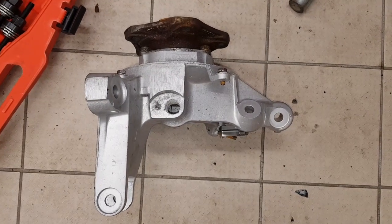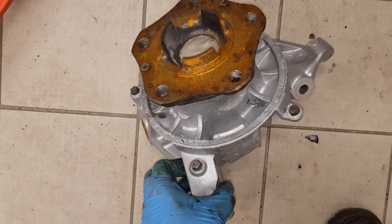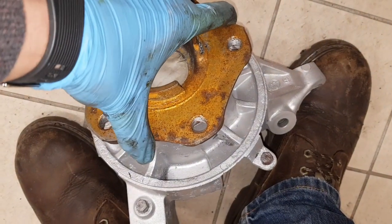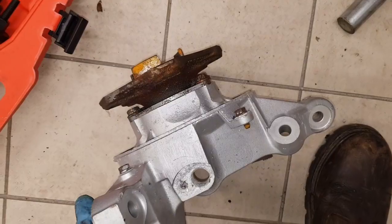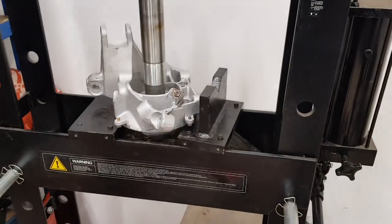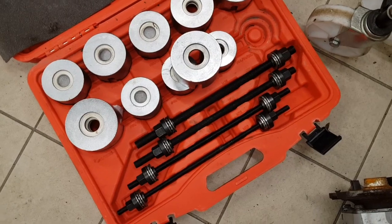In this video I'm going to be changing the wheel bearing on a rear hub for a Porsche 996. This one has got a lot of play in the bearing, and I've got two hubs to do. I've got one set up in the press already, and I'm going to be using this press along with these devices which are used for pressing out the bearings.